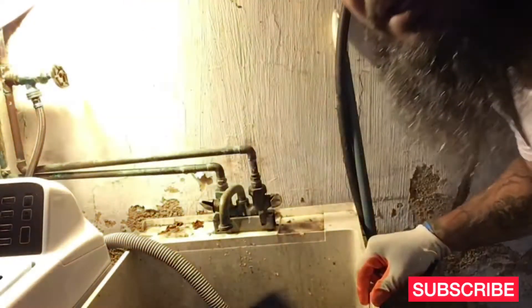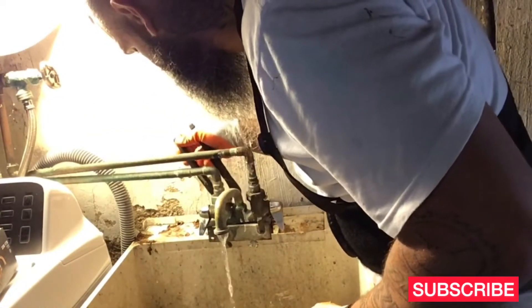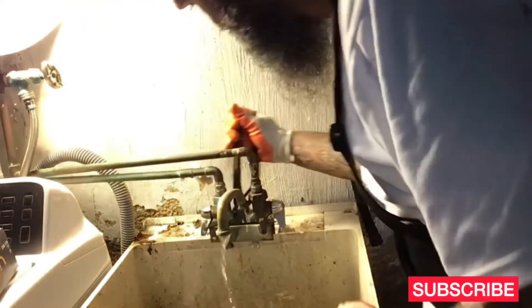Don't forget to like, share, and subscribe. This is a utility sink in the basement. All right, so I got the water off — those are just drip drops from inside the pipe.